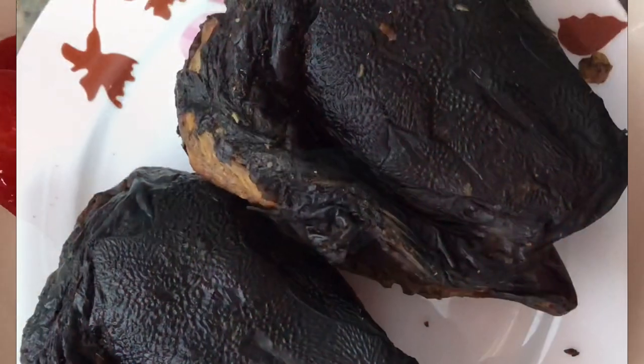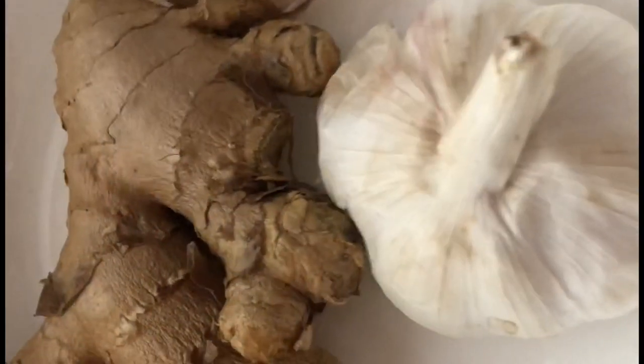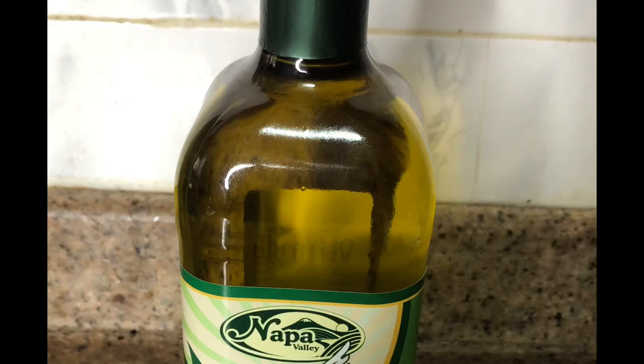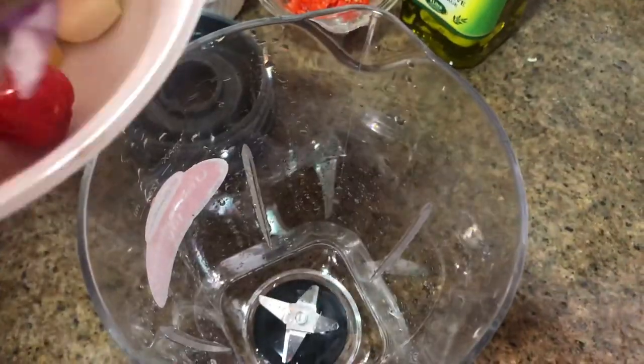Now I'm going to show you how to make the fish in pepper sauce. The ingredients are onion, pepper, fish, then ginger and garlic — I always like using ginger and garlic because of the aroma and taste they bring. I always use olive oil because it's healthy. You put the ingredients in your blender and blend.